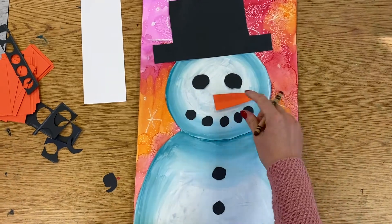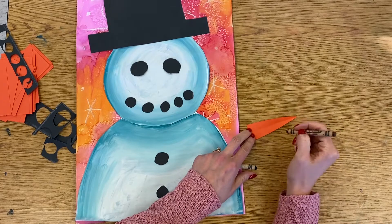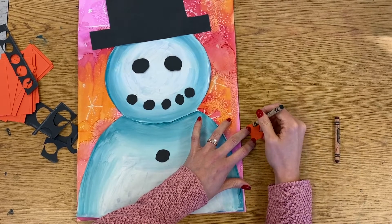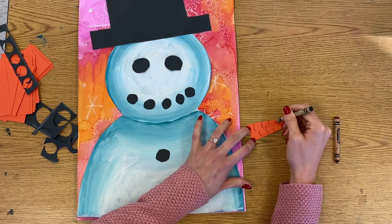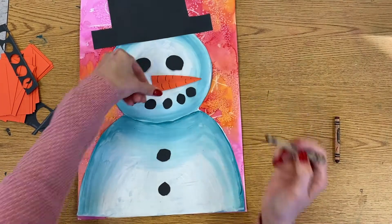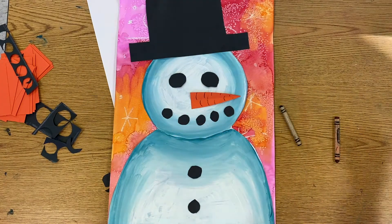Before I glue this down, I'm going to use a brown or black crayon or oil pastel and draw some contour lines on my carrot nose. This will help make it look more like a rounded carrot instead of just a flat triangle. I'm going to start on the sides and make some short curved lines to give it some carrot texture. This is important to do before you glue it on — if you glue it on first you might accidentally draw on your snowman. So make sure you do this before you put it on with glue, and then start gluing down his face before adding other details.